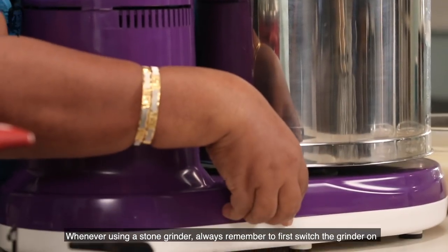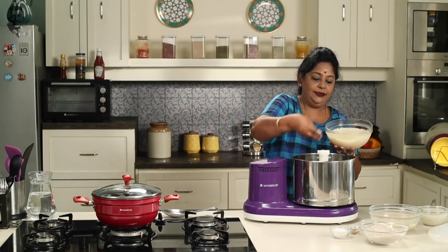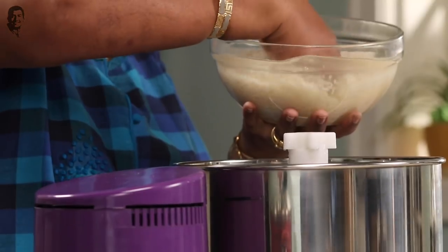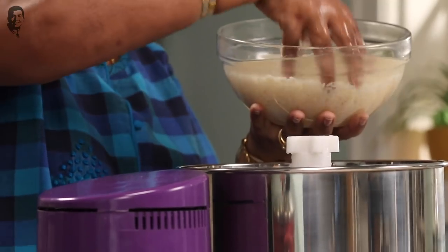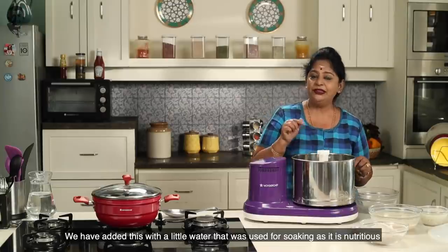Let's start the grinder first. We have a lot of water to add in.